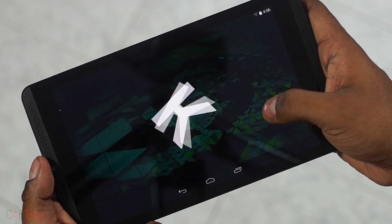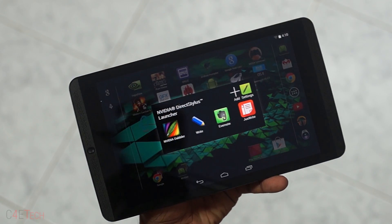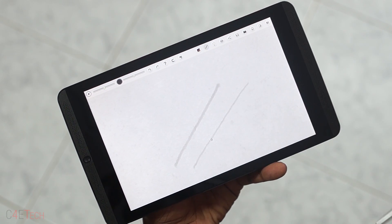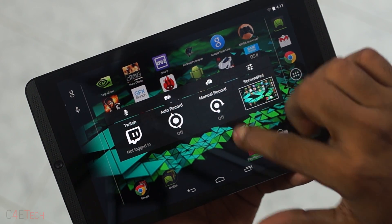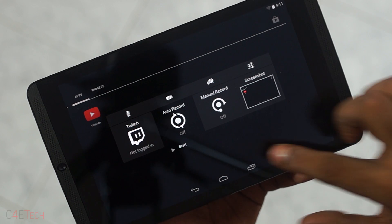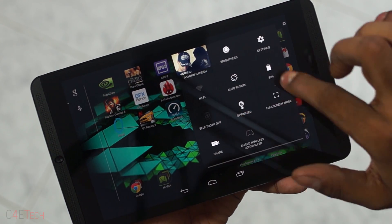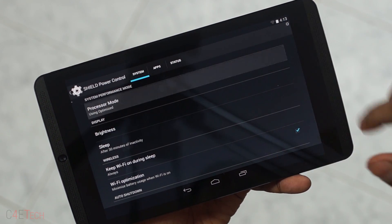As far as software goes, the Nvidia Shield tablet runs on Android 4.4 KitKat. Nvidia has kept things as close to stock as possible with minor changes. There's a direct stylus launcher that pops up when the stylus is removed, giving you stylus-specific apps including Nvidia Dabbler, which supports pressure sensitivity and recognizes the surface area of the stylus touching the display. Pulling down the notification bar gives you a share option — you can record your screen and even broadcast it to Twitch. The auto-record function keeps the last preset number of minutes recorded. Nvidia has also added a full-screen option, a forced immersion mode, and Shield power control battery optimization options.